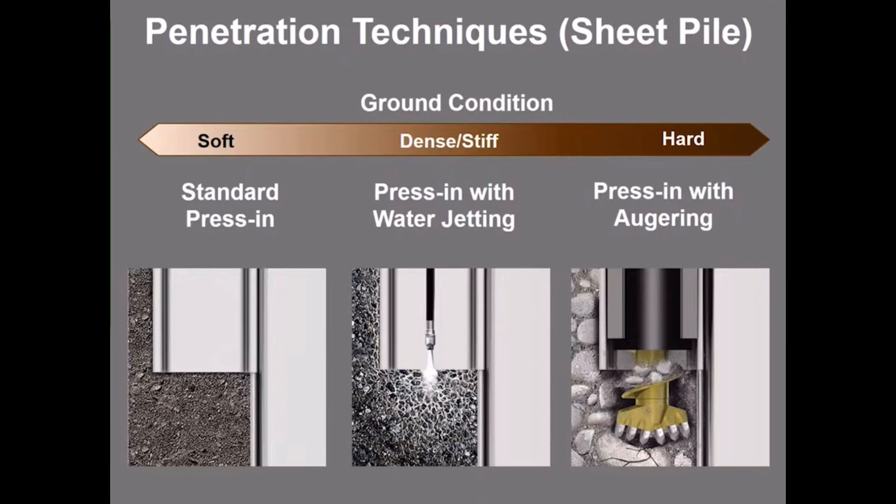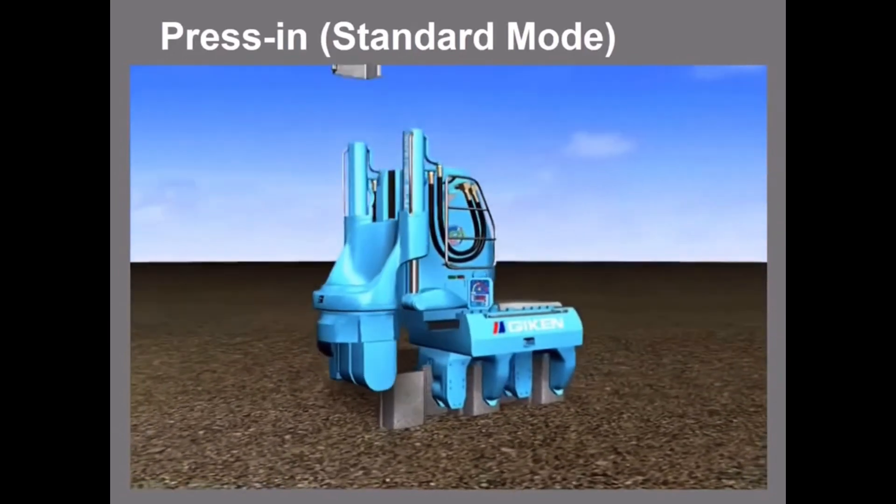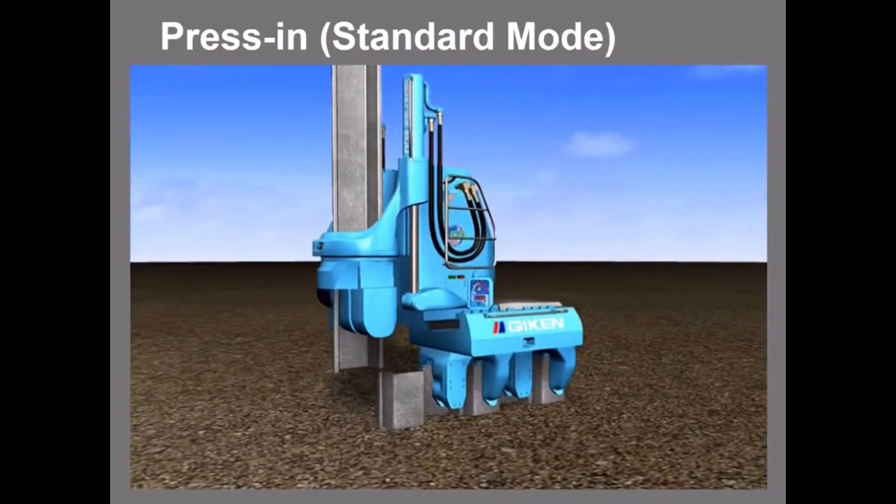Next you will see the penetration techniques for the press-in method. For sheet piles there are three penetration techniques available: the standard mode for soft ground conditions; the press-in with water jetting mode for medium dense or stiff ground conditions; and the press-in with augering mode for hard ground conditions. Let's go over the techniques one by one, starting with the standard mode.